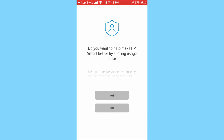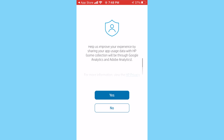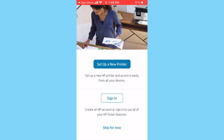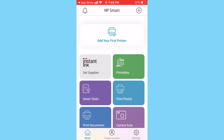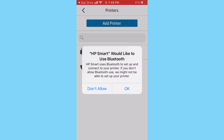On the next page it wants to know if you'd like to share data with HP — this is optional and doesn't impact your experience, so you can select Yes or No. I'm going to select No. On the next page it asks whether you'd like to set up a new printer, sign in, or skip for now. I recommend tapping Skip for Now and setting up the printer from the home page of the app. Once you get to the home page, you'll notice an Add Your First Printer button at the top — tap that.